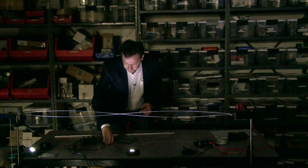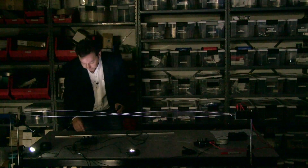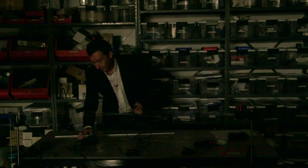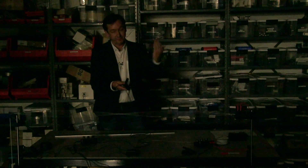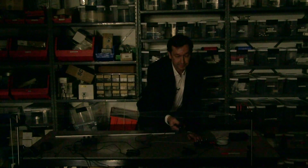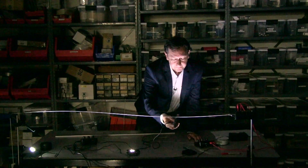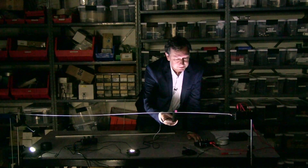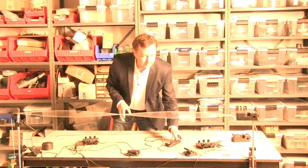The strobe has another feature: you can connect a Pasco photo gate to it. Instead of the strobe going automatically, I'll change the mode to trigger and it's going to trigger off this photo gate. Every time it's blocked it gives a flash. As I move this photo gate through the standing wave, it's freezing that wave in space for the position where I've blocked it — it looks like you've dragged in the string.